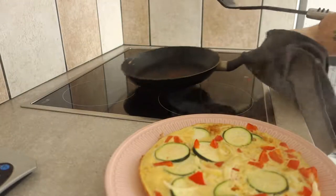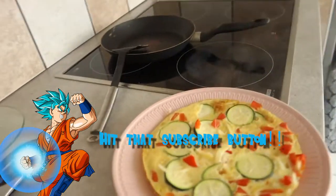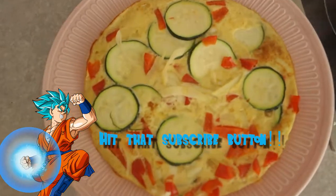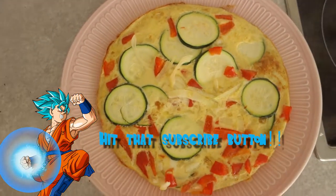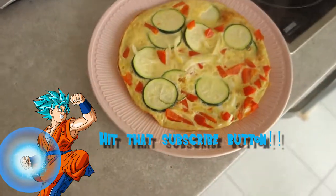That's basically it. I'm going to enjoy this meal. I'll put the macros in the description down below. Try it out, let me know what you guys think of this meal. Hope to see you guys soon.